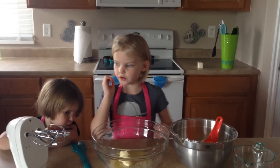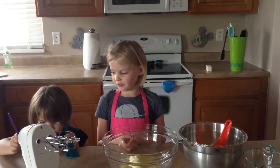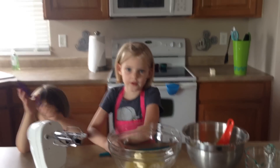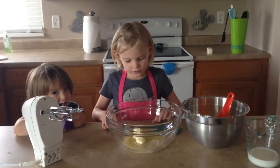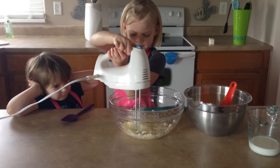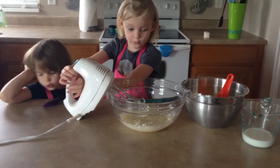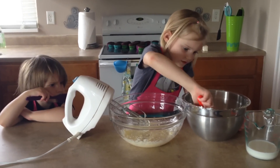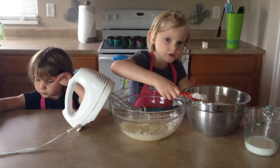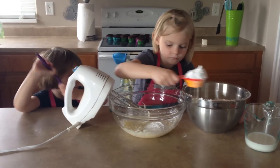Welcome back folks. Our cupcakes just got out of the oven and we're going to let them cool for a few minutes. While those are cooling, we are going to make some buttercream frosting. You start with some melted butter and you mix it up. Then you are going to add some powdered sugar. Good job.